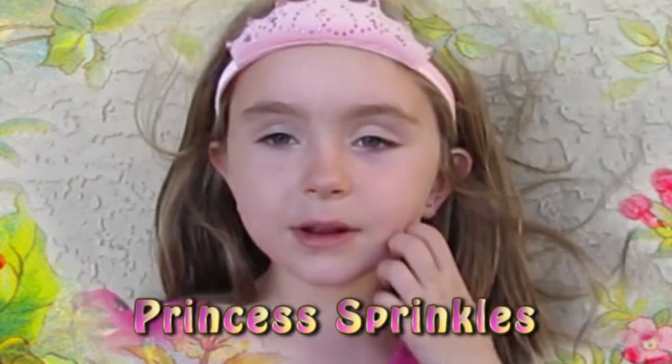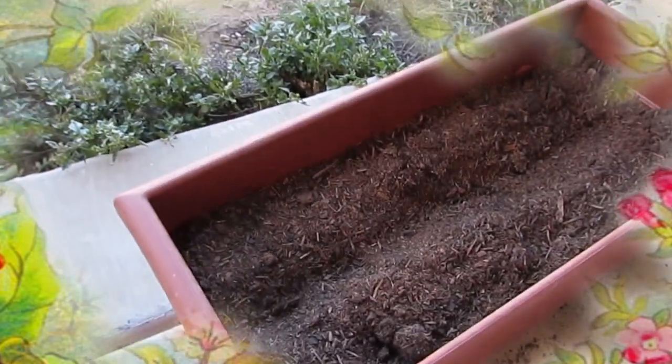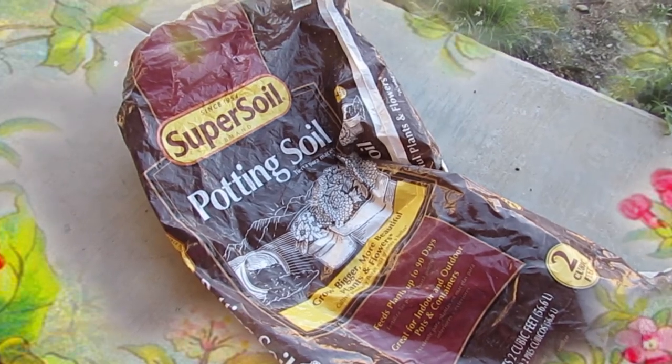Hi, I'm Princess Prinkles and I'm going to teach you how to plant beautiful flowers right here. First, you're going to grab a pot and then pick your soil. This is the soil I picked.